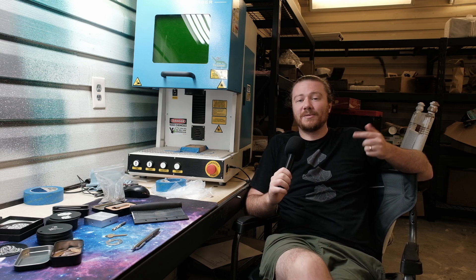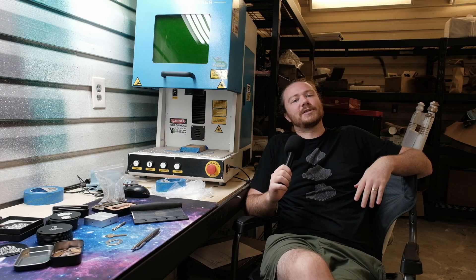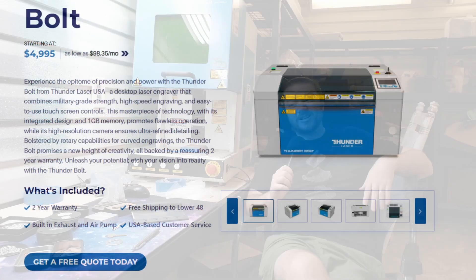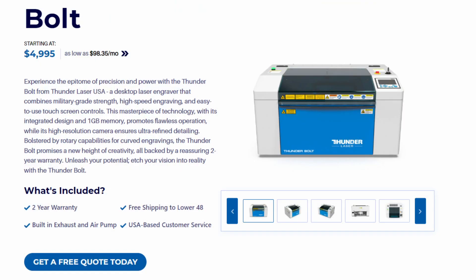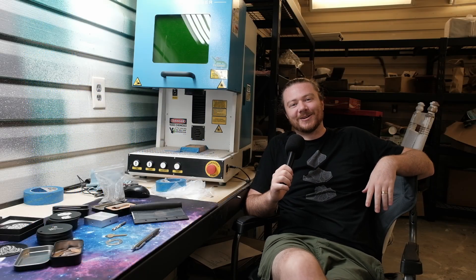Thunder Laser sent this out to me so I can integrate it into my videos and talk about the different projects that I make. I asked them if they would give away a laser on my channel for Make Timber, so in just a week or two they're going to be giving away their brand new Bolt, which is a desktop CO2 laser. If you'd like details about that giveaway, check out the video in the description about what Make Timber is.